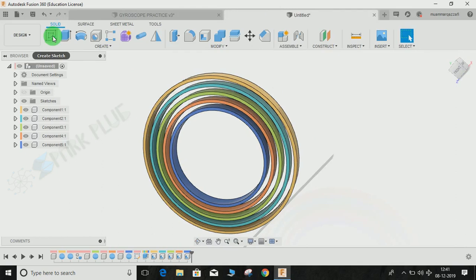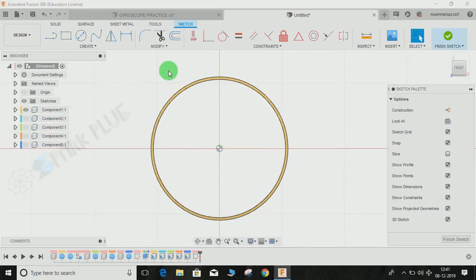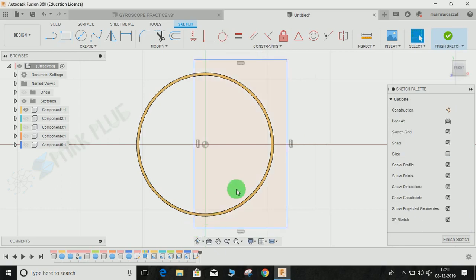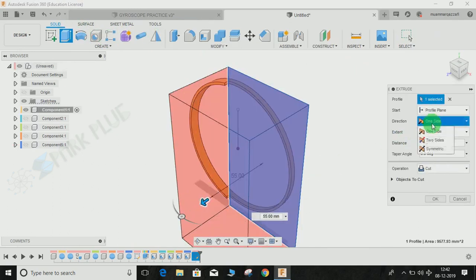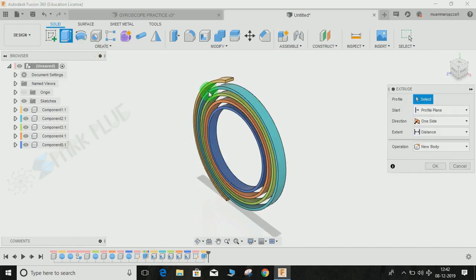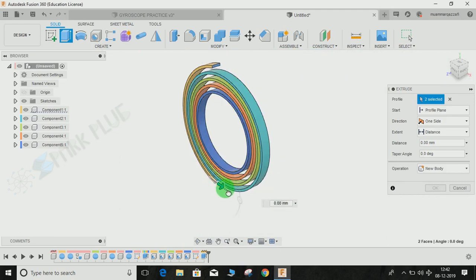Now I'm going to make a sketch on the front plane. Hide the other profiles for now — we are going to work on the outer frame cage, the biggest ring. Go to Create Rectangle, draw a rectangle from the origin, draw a vertical line, press D for dimension, and from this point to this point give a dimension of 10mm. Finish the sketch, create Extrude, and extrude-cut this profile. Bring back all the sketches, then extrude the top and bottom profiles up to a distance of 15mm with Join, and press OK.